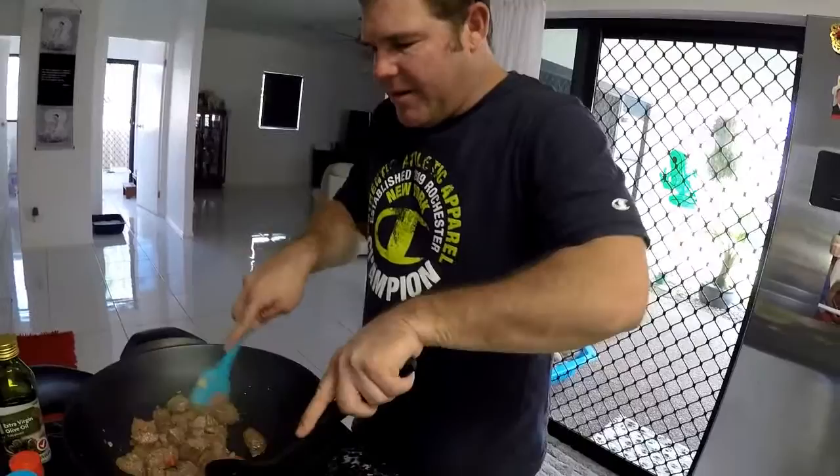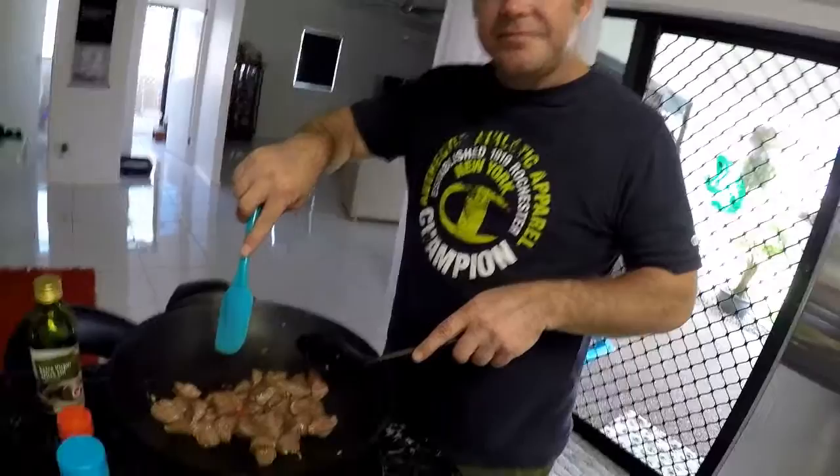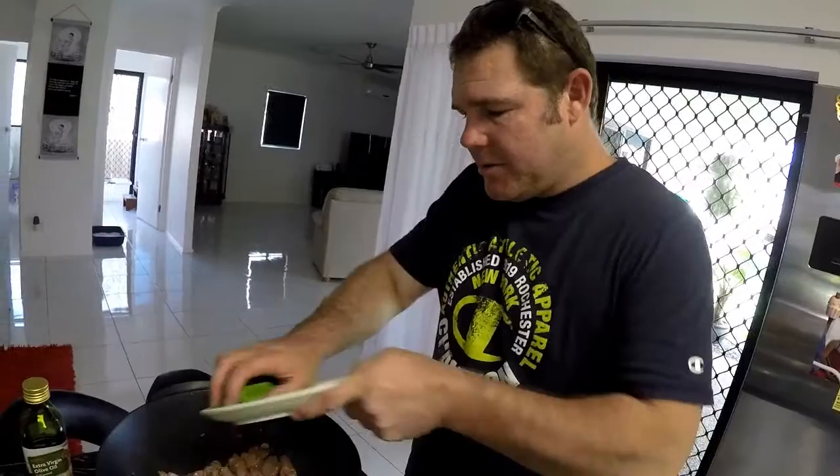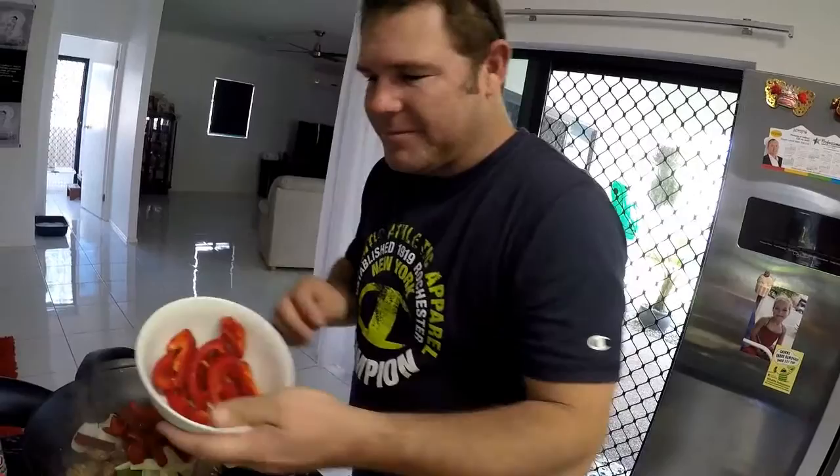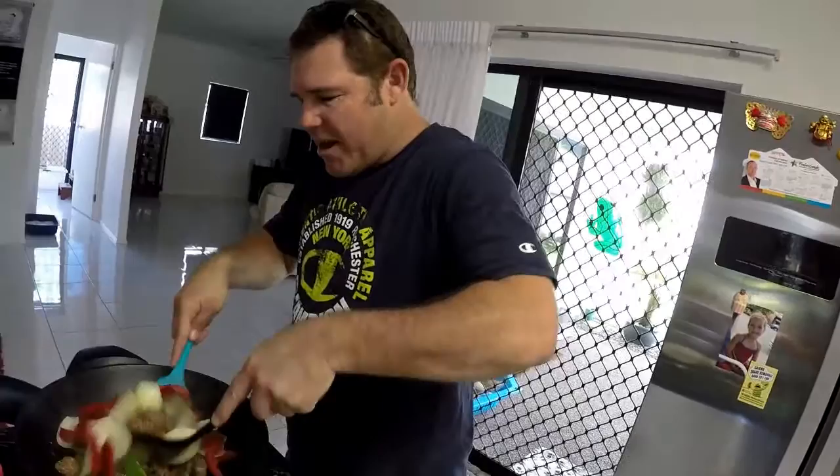As you can see that's all browned off — just a little bit browned off. All right, next step you want to add the snow peas. And snow peas, onion — pass that over. Onion. And the capsicum — add the capsicum. There we go, mix that around a bit.